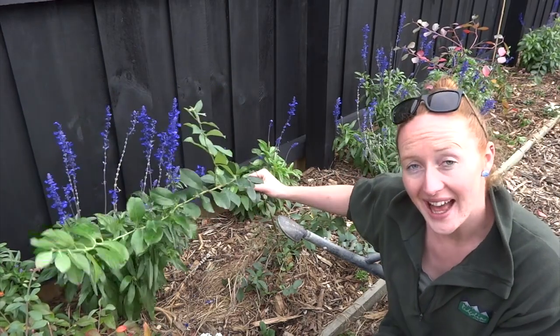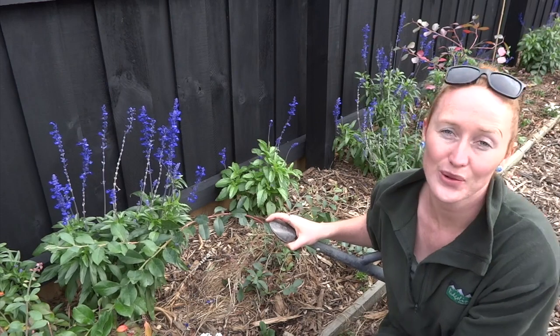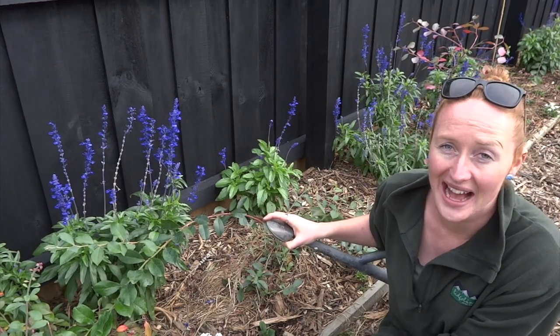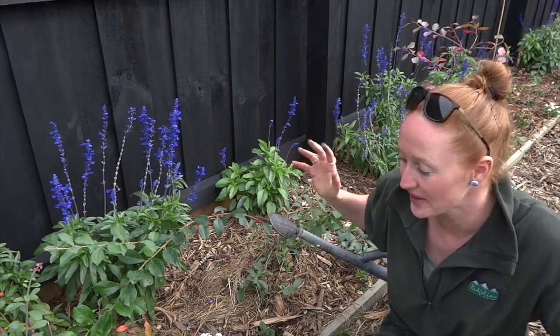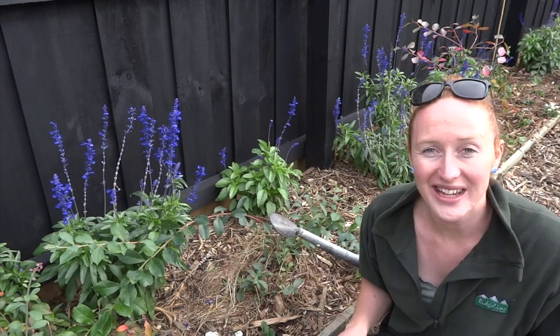This is where my blueberries are, and I'm putting my blueberries and strawberries together because they both like acidic soil. It also means I only have to net one area of the garden rather than having two areas really close to each other. So hopefully, come next summer, my strawberries and my blueberries will be able to thrive together.